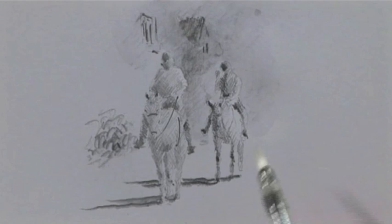Now remember this wasn't water soluble, so that's not going to move. It's only when you use the water soluble one.